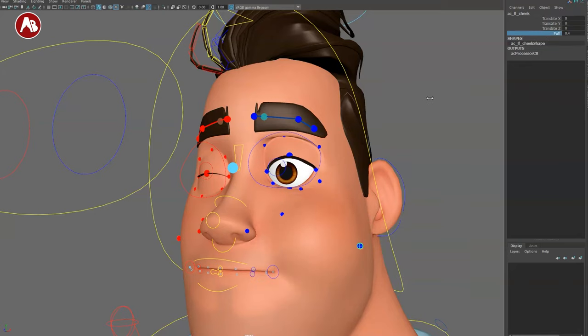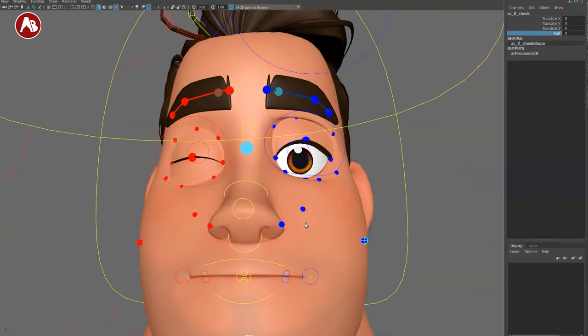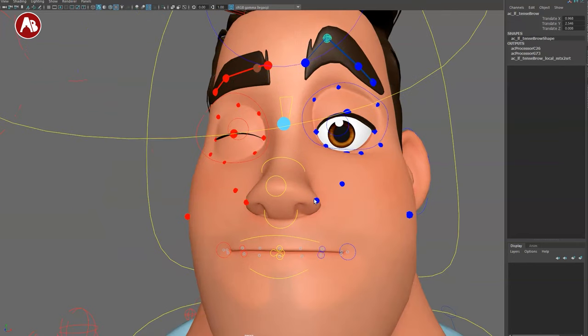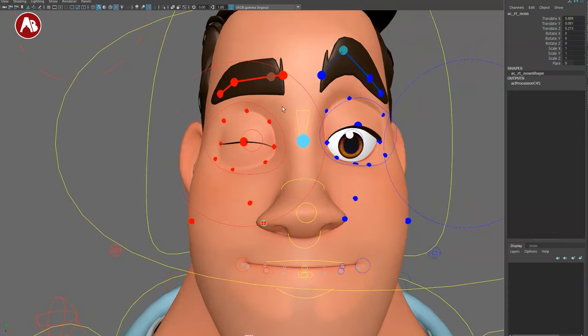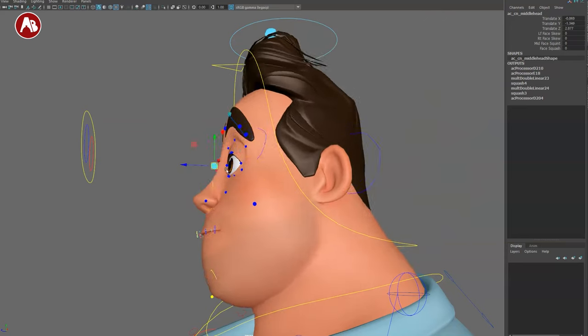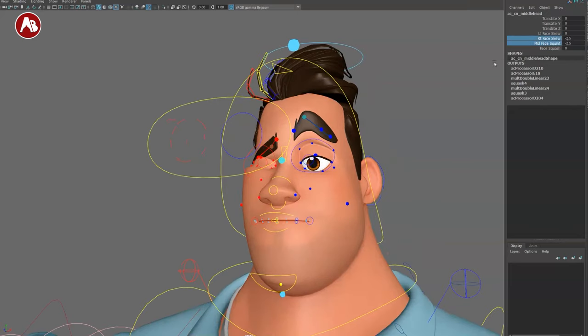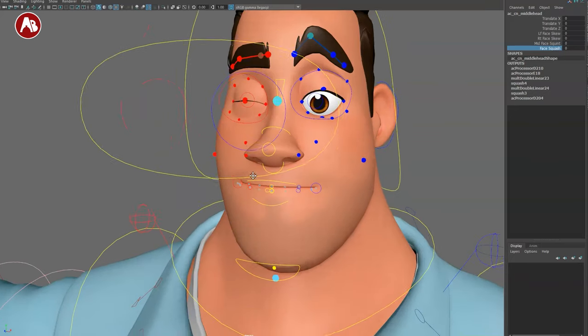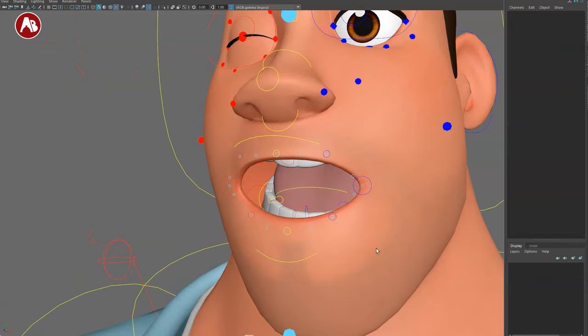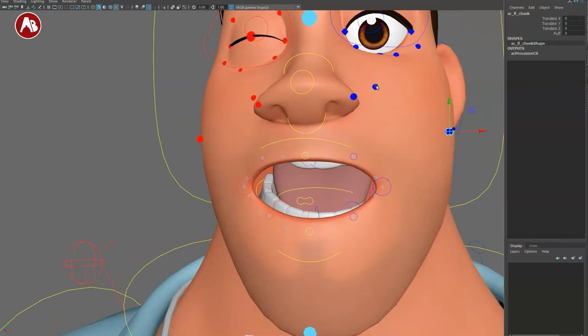Eyebrows can be moved in all directions. There are extra nostril controls on both sides, a middle face control for a punch-in-the-face shape, left face, right face, mid face, and face squash. Opening the jaw reveals a chin option. You can see the jaw controls — the corners aren't affected by jaw open, which is correct so they don't fight the mouth controls. Great design choice.